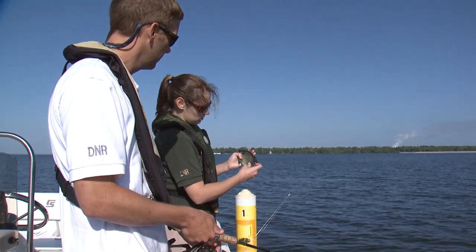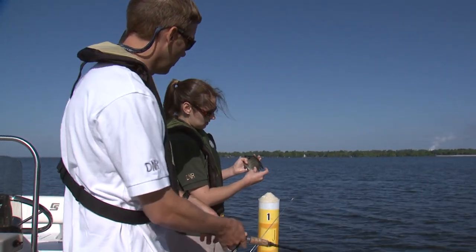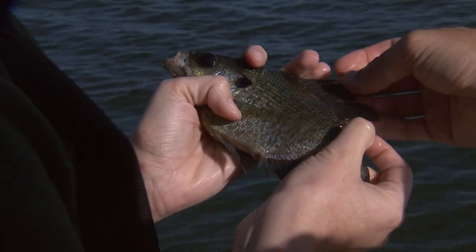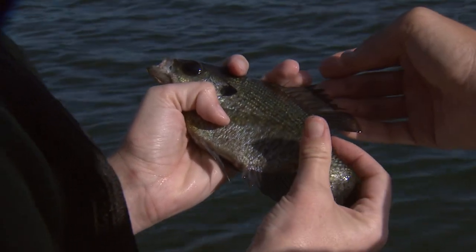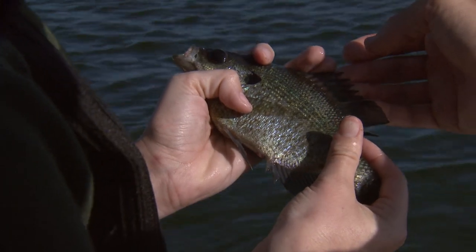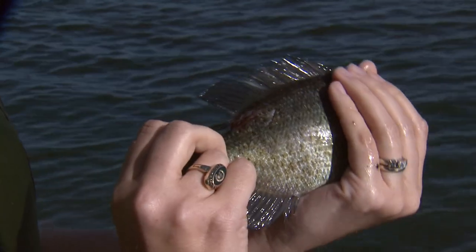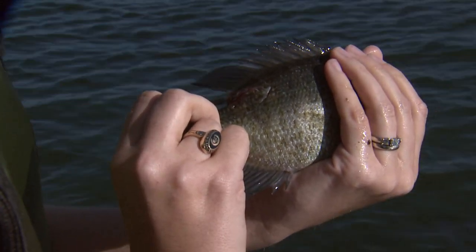When you catch a bluegill, you generally look for a dark spot right back here at the base of the dorsal fin — you can kind of see it, though his dorsal is a little torn. He's had a rough life — looks like somebody tried to take a bite out of him over here.